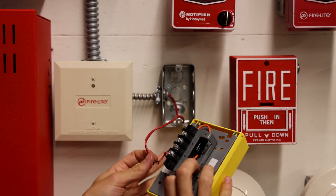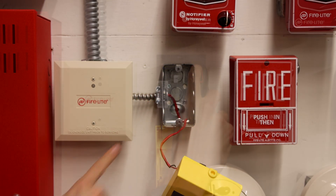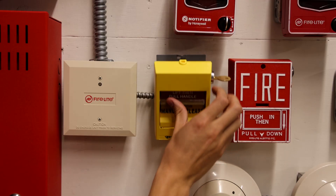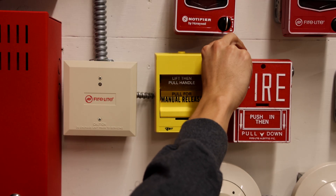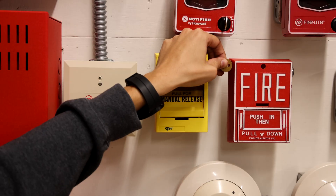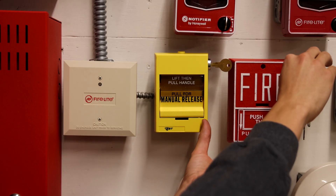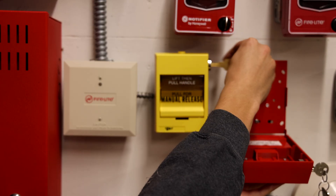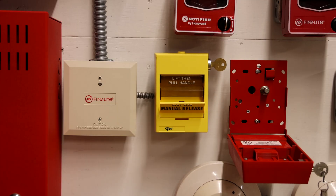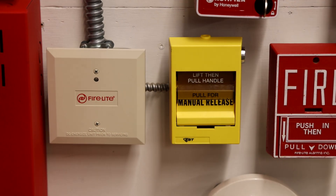The new wires are in the terminals and now we just have to screw this new pull station onto the back box. I think I might be encountering a problem — I can't get the key out because the BG10 is in the way. So we might run into a problem in this system test where in order to reset it, we're going to have to remove this BG10 right here and bring it down. The pull station is now installed.